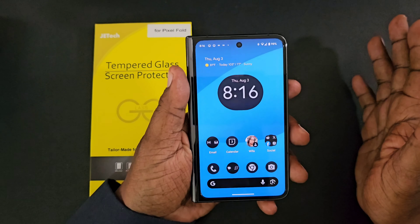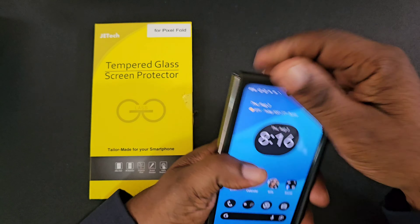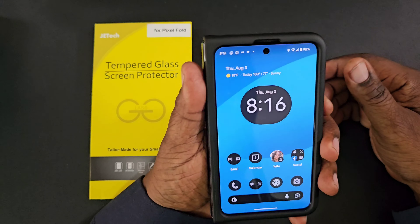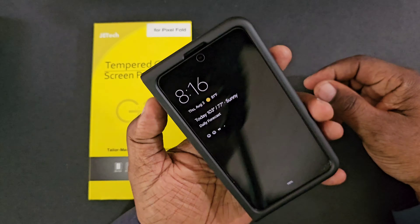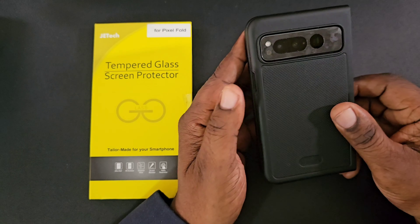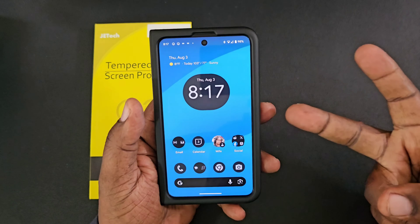You do have the two lens protectors included in the pack with everything you need to apply them. This is a case-friendly tempered glass screen protector, so I'm going to go ahead and take my Tudia case, drop it on here and check for any liftage. As you can see — no liftage. I didn't think there would be, because since it doesn't go edge to edge, there's no way the case is going to affect it. So here it is — the JETech tempered glass screen protector for your Google Pixel Fold. Will H, I'm out.